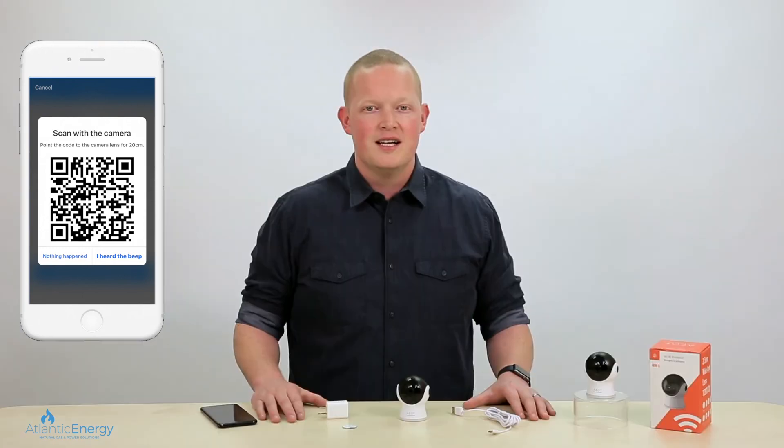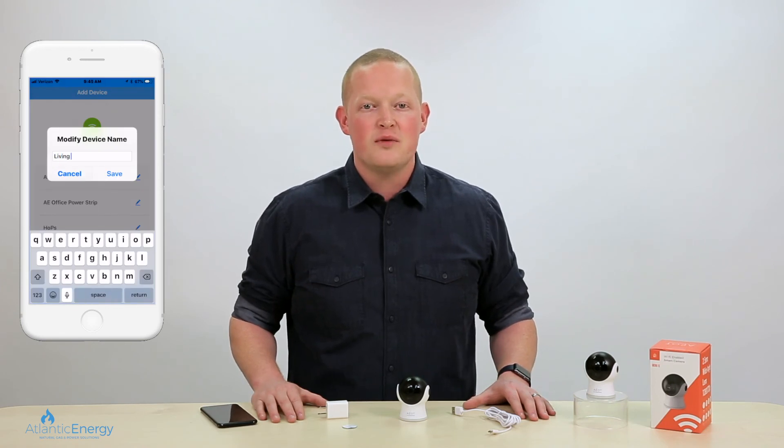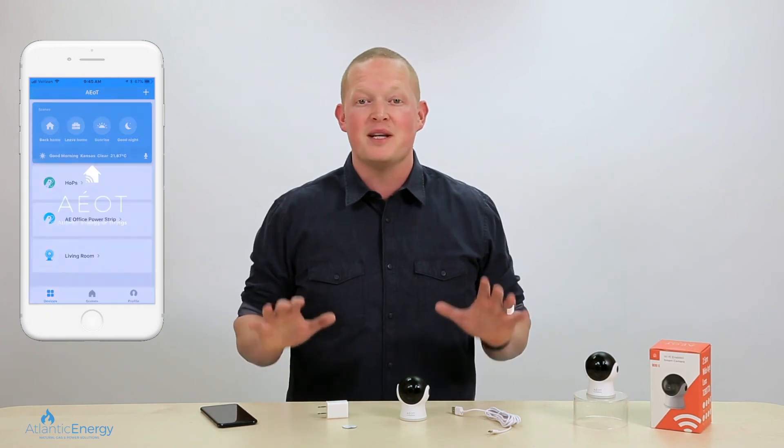Enter your Wi-Fi password and your personalized QR code should now appear on your smartphone. Hold your smartphone 12 inches away with the QR code facing the camera. Soon you'll hear a chime that lets you know your camera is connecting to your smartphone. Once it's fully connected, you can select a personalized name for your camera and your setup is complete.